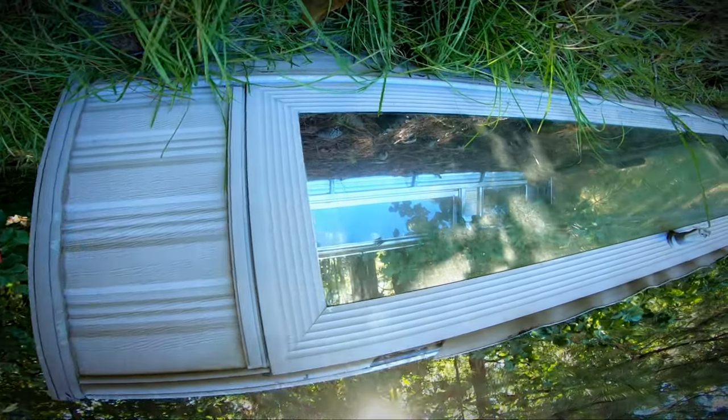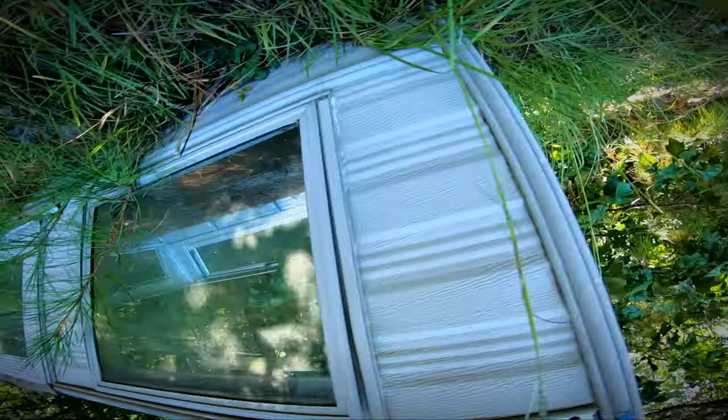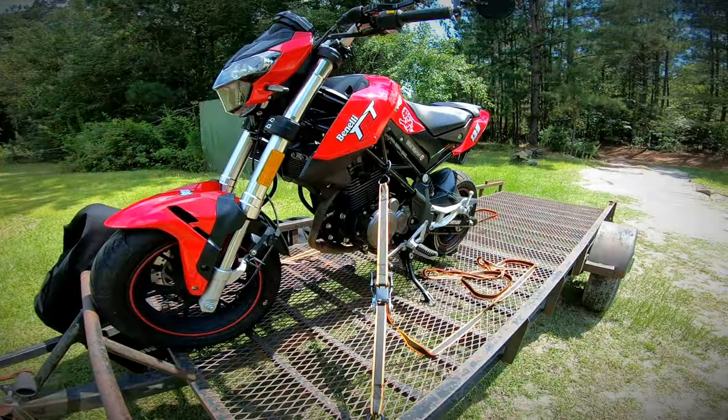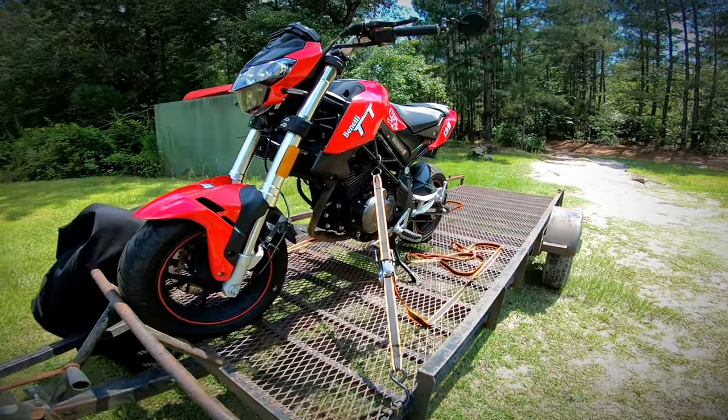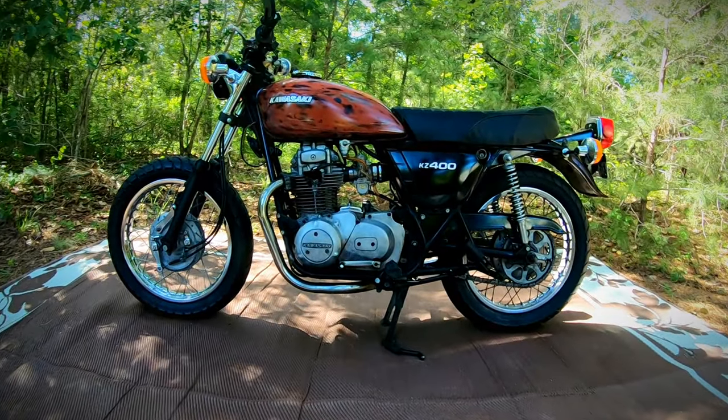I'm using this camper top — more of a vintage style, just a basic camper top. I will also be using this trailer. This is a motorcycle trailer; I can load two of my bikes at a time, and it does very nicely.